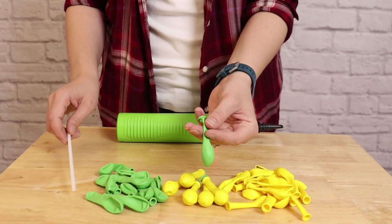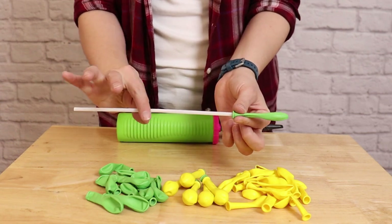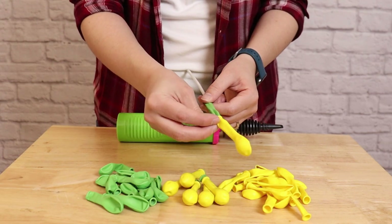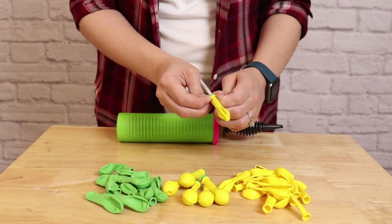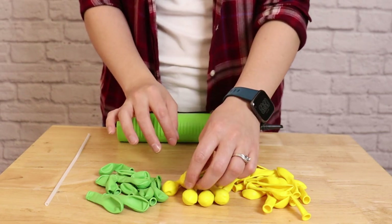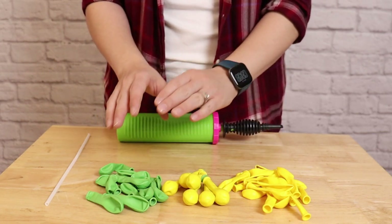To double stuff balloons, take one of your five-inch balloons and stretch it over the end of a balloon stick or a chopstick — something narrow but not pointy on the end. Then slide one of your yellow balloons right over the top of that, using the stick to press the two together. Have a bunch of these ready to go.